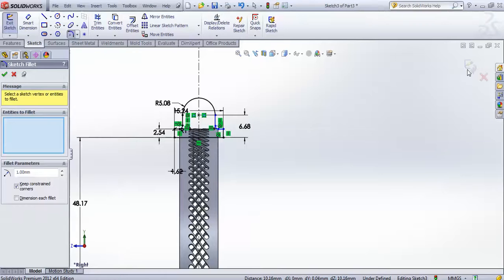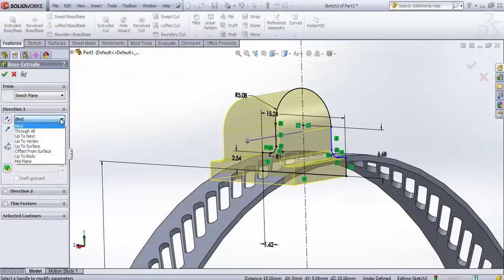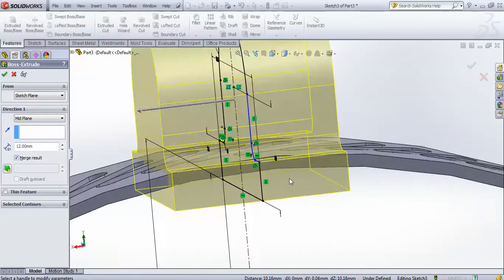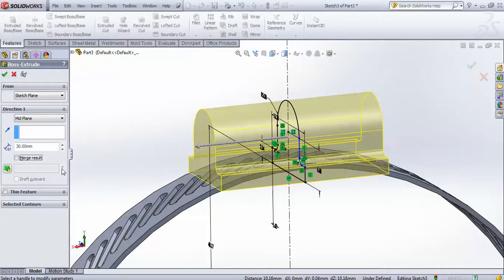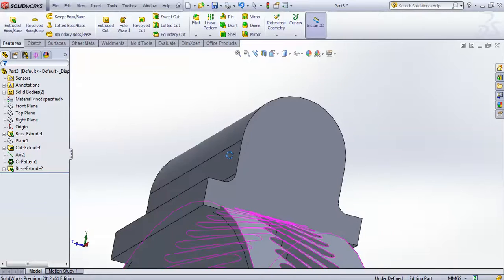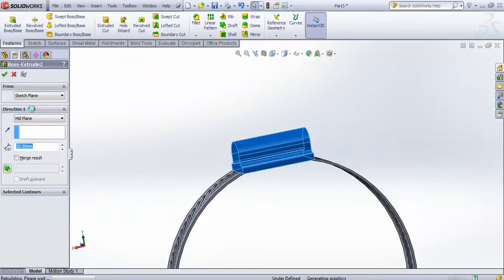Now go for extrude, make sure you have selected mid plane, and make it 30. Then finish it. You have to add it to your boss extrude and make it 35.